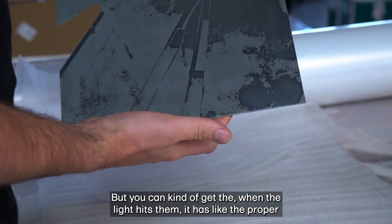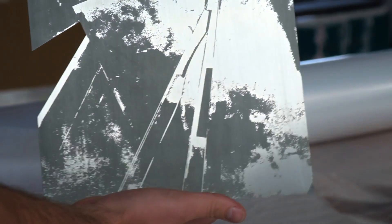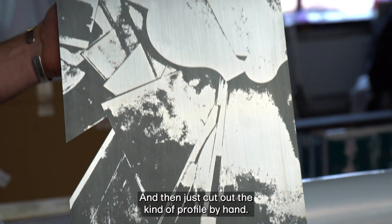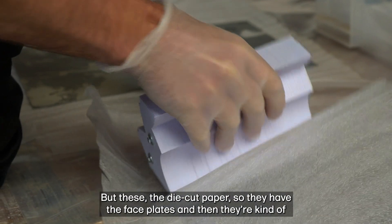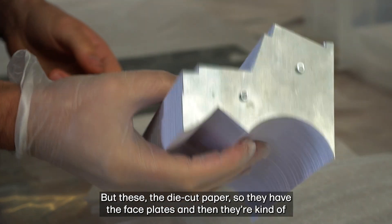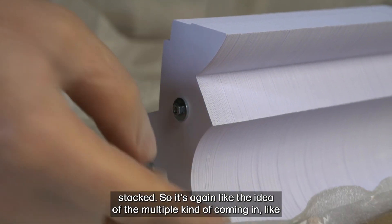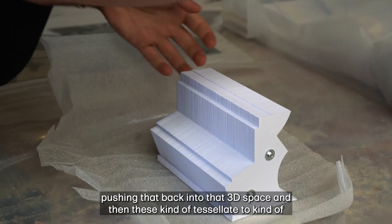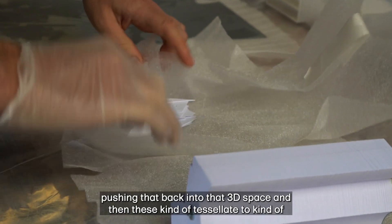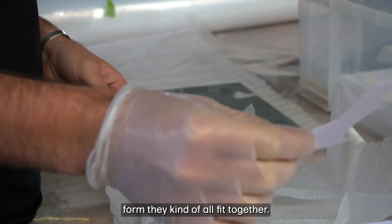When the light hits them it has the proper positive-negative. And then just cut out the kind of profile by hand. These are the die-cut paper — they have the faceplates and then they're kind of stacked. It's again the idea of the multiple coming in, pushing that back into 3D space. And then these kind of tessellate to form — they kind of all fit together.